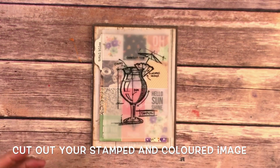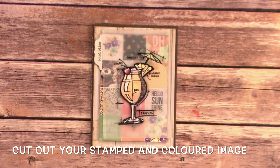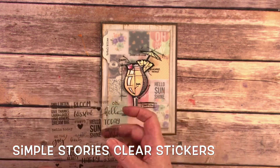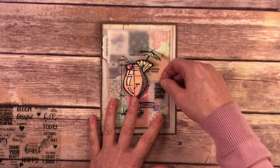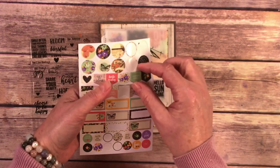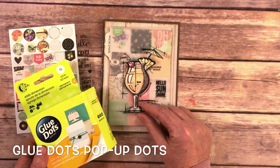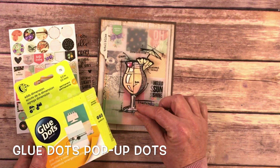Here we have our card so far — we could leave it like that. But then I took my colored little drink and we're going to adhere it on top. I could add some more fun stickers because these are clear stickers that came in the collection. There's one here that says Hello Sunshine that matches exactly, so I'm going to lay it down directly on top. The other sticker — you could go crazy and add a bunch — but I wanted this little tag in the upper corner. To make my drink pop up off the page I'm going to use some pop-up dots from Glue Dots on the back, which will raise it up and create a little more dimension.